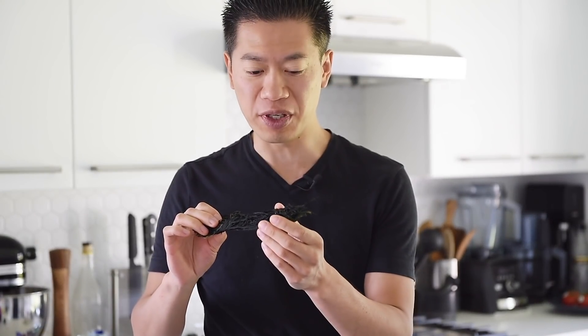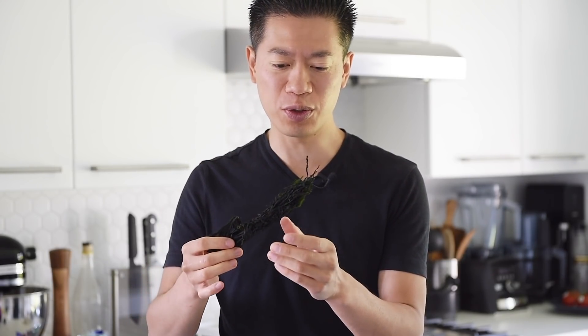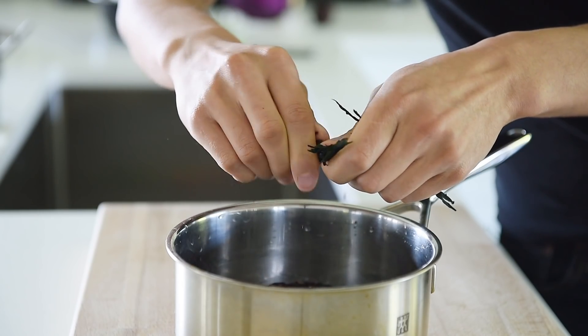This here is wakame seaweed, traditionally used to make seaweed salad. This stuff expands like crazy, but it will add an incredible delicious umami to the rice. We're going to add it with the rice, but we'll break it down first — we'll only be using about 1 gram of this. Tear the seaweed into small pieces, add it to the rice, and keep in mind the seaweed will expand.